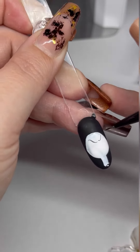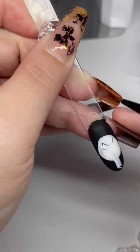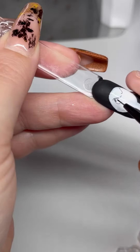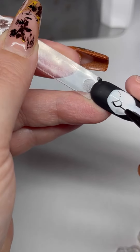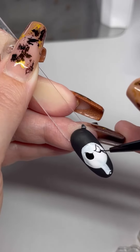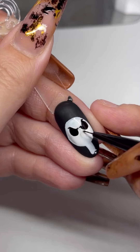Once you've done both eyebrows, draw a D shape for the eye. You'll notice the eye on the right hand side of the nail is ever so slightly smaller — this is to create depth because he's looking ever so slightly to one side. Just create that D and colour it in black.